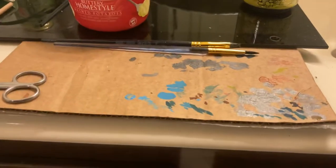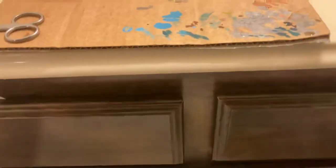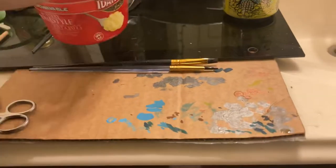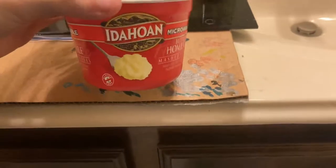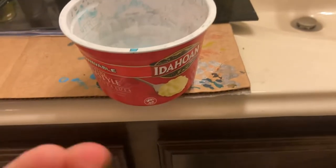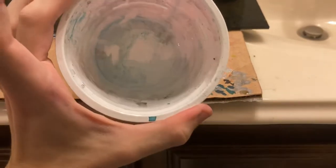Good morning, it's like 6 AM. What I'm gonna do is teach you guys how I set up to paint, what I do and all that. Before I paint every morning, the day I'm gonna paint, what I do is I get 91 rubbing alcohol and get one of these microwavable oatmeal containers.